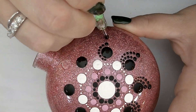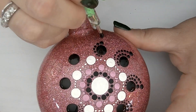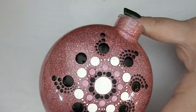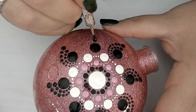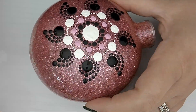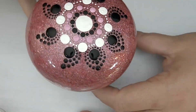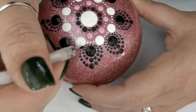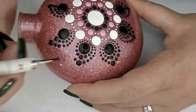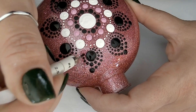To walk the dots, you load your tool with paint and then place your dot first, and continue to keep dotting without reloading paint onto your tool. This will cause the dots to get smaller and smaller in size as you continue to walk the dots. Now we're going to do the exact same thing on the other side, except we won't be using the 2mm and 3mm side of our stylus — just the smaller side to walk the dots down and finish off the pattern on the opposite side.